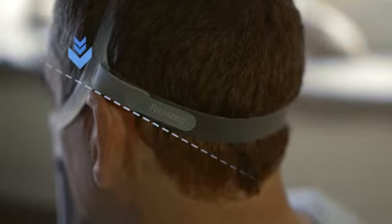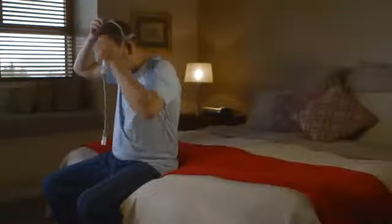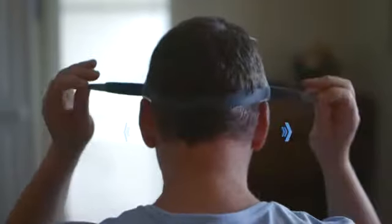Remember, the back strap should sit just above the ears, at the back of the head, over your hair. Make sure that the mask's cushion is the right way up. If you're feeling too much pressure or tightness at the bottom of your nose, loosen the top strap and then try adjusting the back strap.